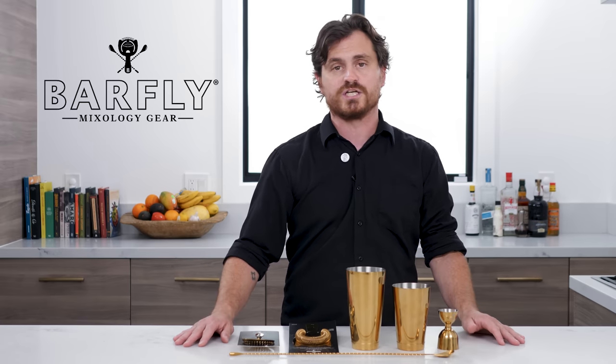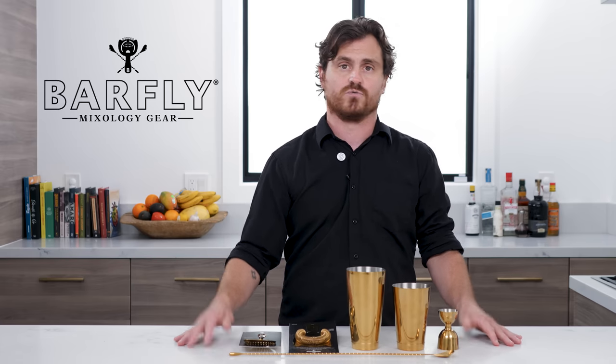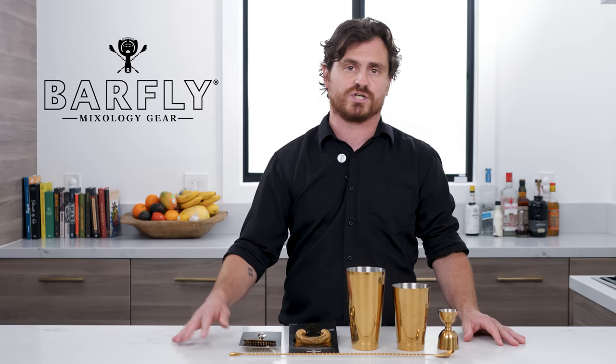What's up guys? Welcome back to the Educated Barfly. Today we have decided to post a video to announce our first giveaway. We are celebrating 10,000 subscribers and we are also celebrating having our first channel sponsor, which is Barfly Mixology Gear. We are just so excited and grateful that our channel has really grown so much and has so much engagement.